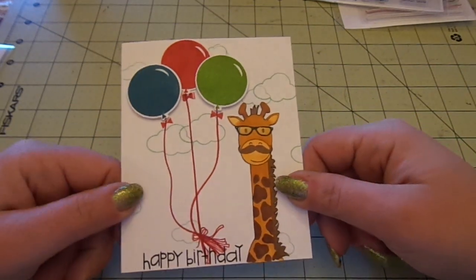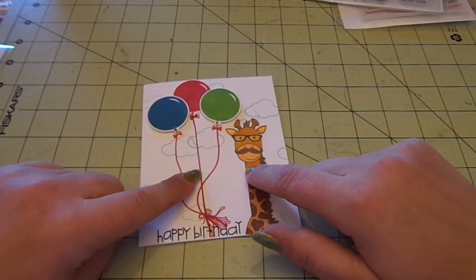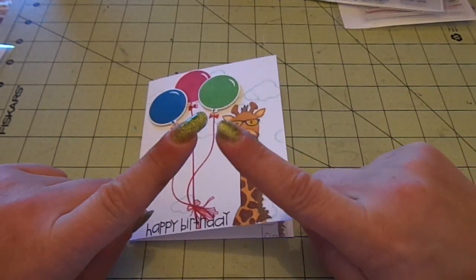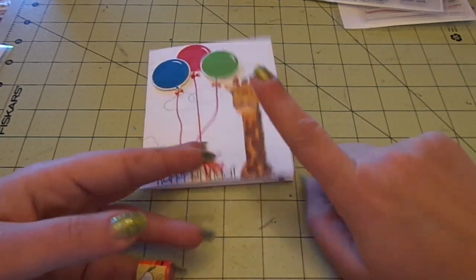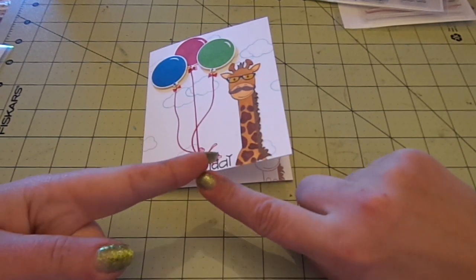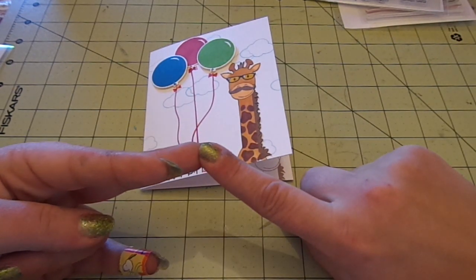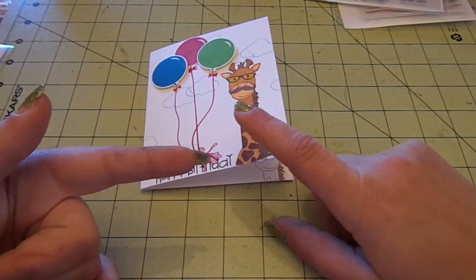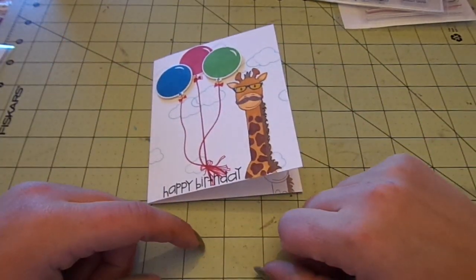And that's it — the super quick and simple card for Ava's friend's birthday. Like I said, it's available at Hot Rods Boutique. Check out Hot Rods Boutique's Facebook page and like it. They're doing giveaways: when they hit 100 likes, Tina will do a gift card giveaway; when they hit 125, Brittany will do a gift card giveaway; and when they hit 150, I'll be giving away a $20 gift card for Hot Rods Boutique. Go check it out! Thanks for watching. Bye!